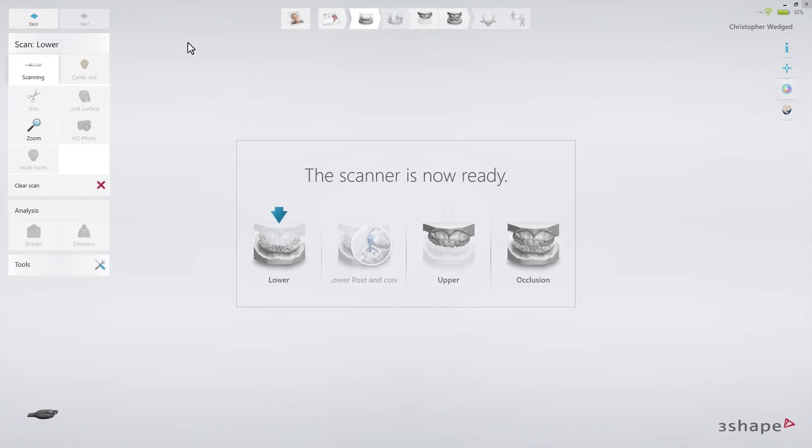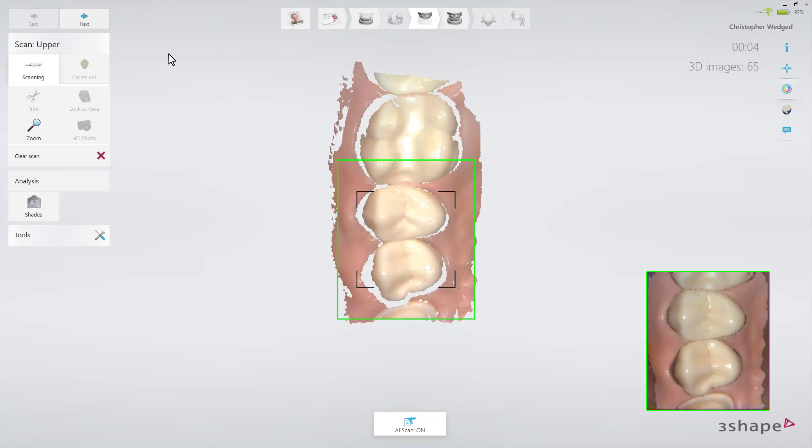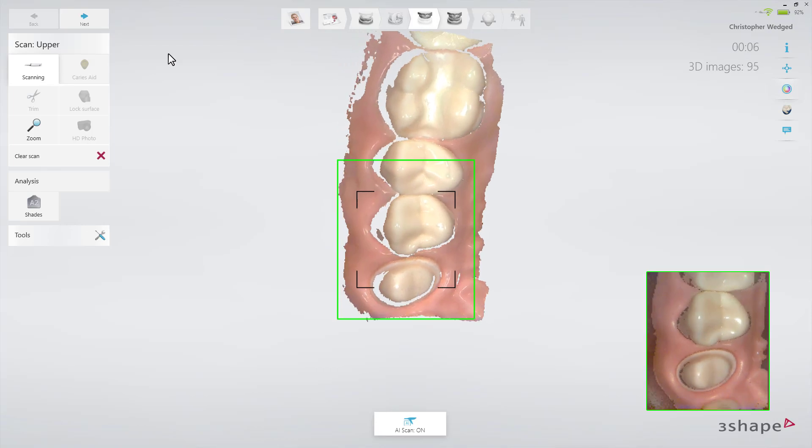First, use retraction cord and/or a hemostatic agent if parts of the margin line are subgingival. In this case, start by scanning the opposing arch to allow time for the retraction methods to take effect. As the preparation is on the lower arch in this particular case, start by scanning the upper arch.